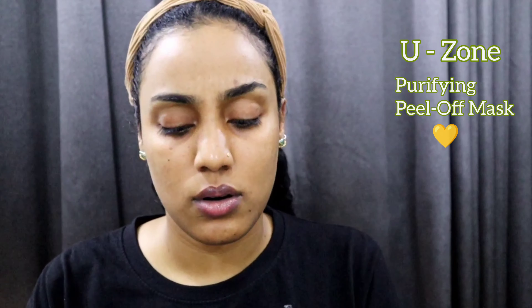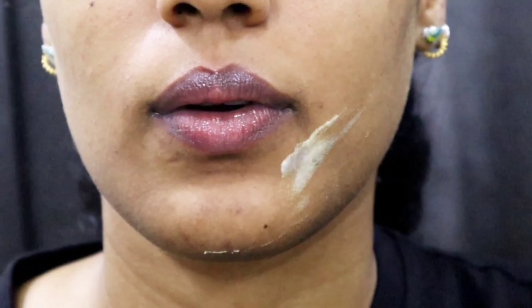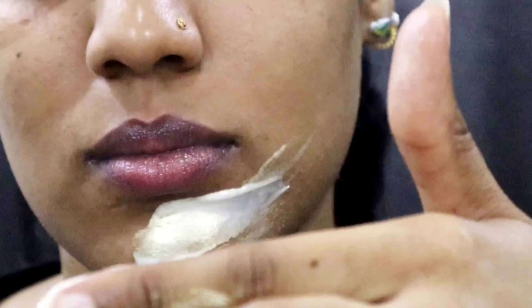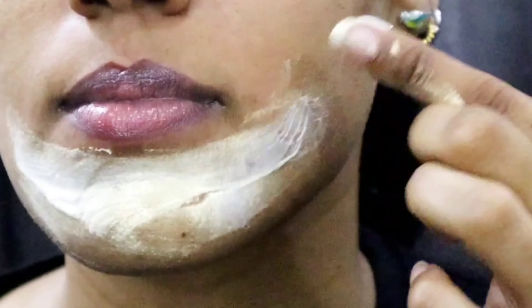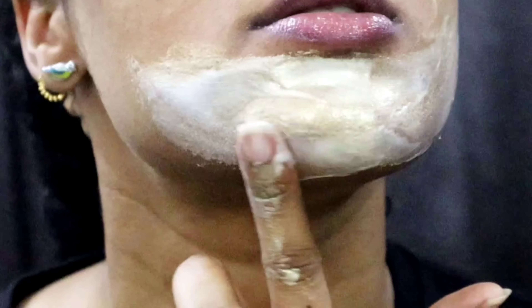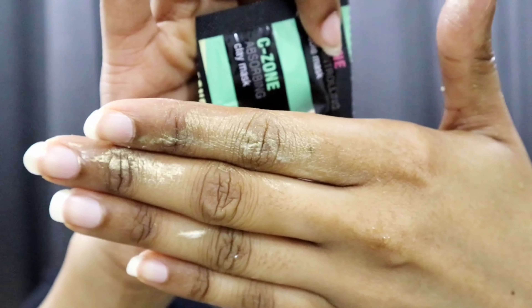So this is the U-zone — I'll use this for reference. I'm just going to put that on like this. It's like gold — let me zoom in so you can see how it shines. It's a bit shimmery. You can see it's glittery and it's a peel-off, so it's not easy to get off.